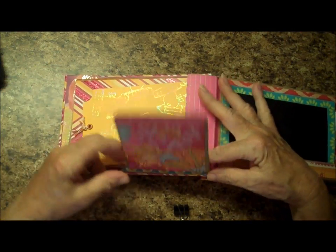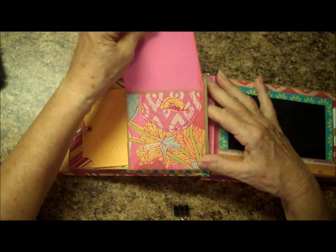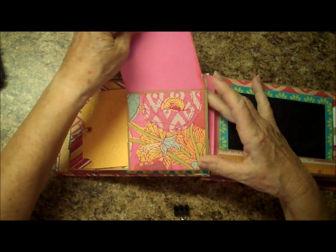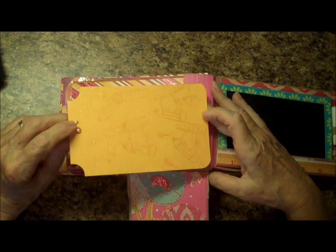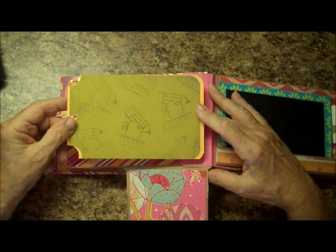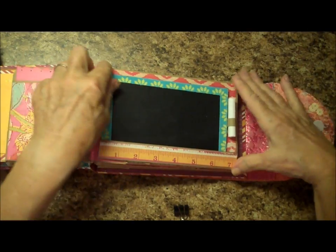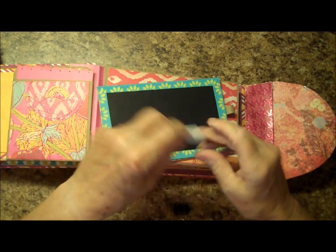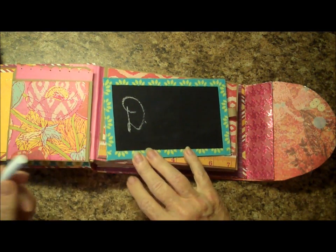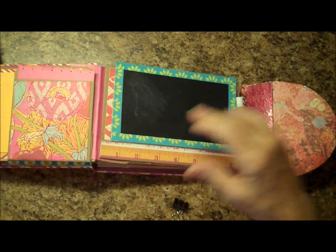Then it goes over, and in this page style you have a little flip-down, which is a pocket — a library pocket. It has a little tag inside there with a journaling area on the back. On this one the tag is just some Versamark with glittery embossing of some school products. Over on this side, I have a blackboard complete with the chalk. It really is cute and it really does work. I think she'll have fun with that.